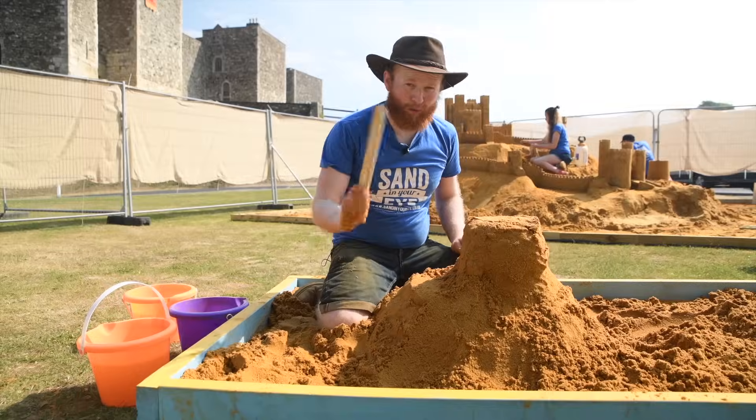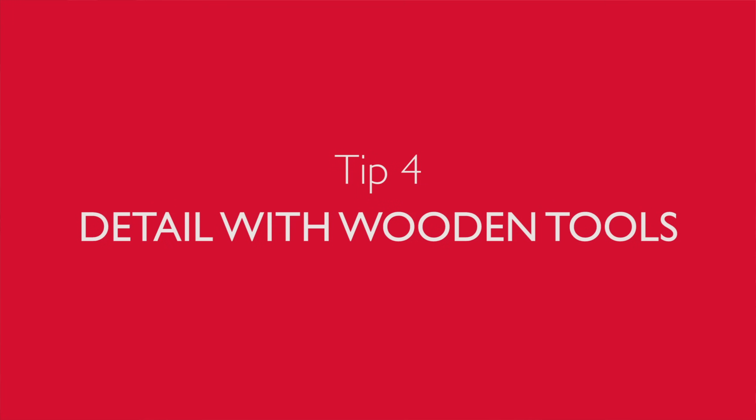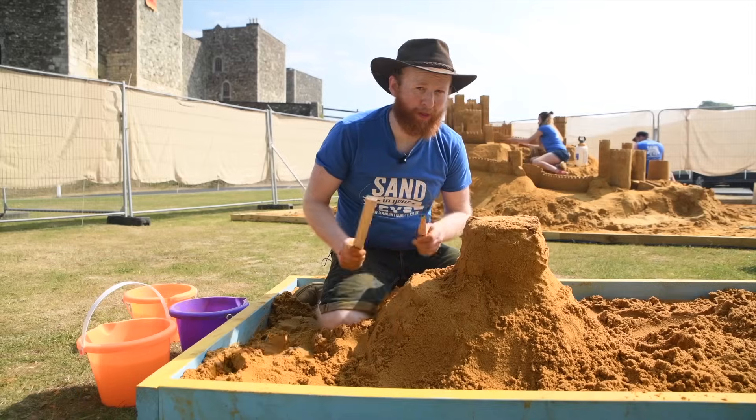Tip number four is to use a ruler and a knife to do the cutting and the details on your sand sculpture. But make sure they're made of wood.